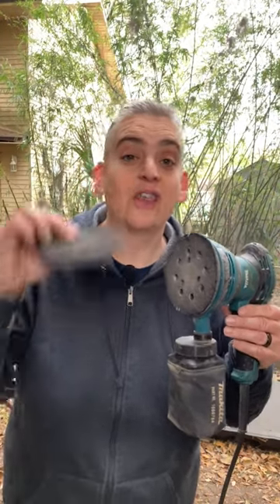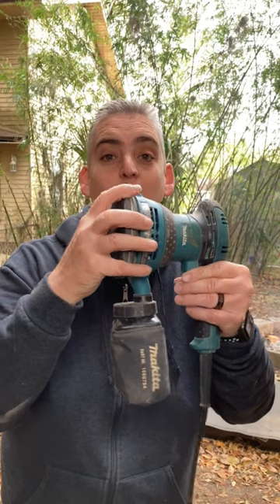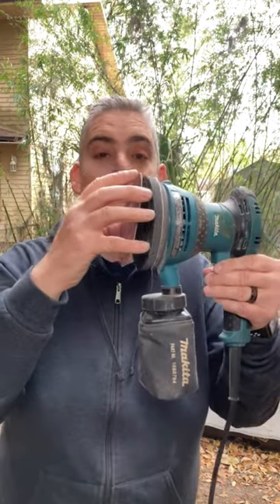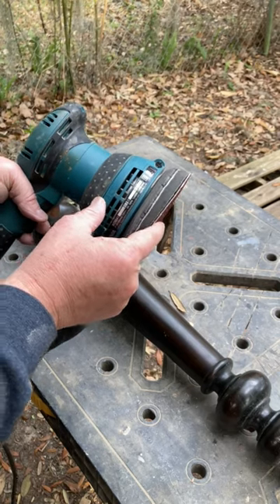If a random orbital sander is your primary tool for sanding projects, then this little pad is going to change your life. This is a little sponge pad that connects right onto the pad of your sander, and then you connect your sandpaper right on top of that. And now your sander is ready to get into those tough to reach spots.